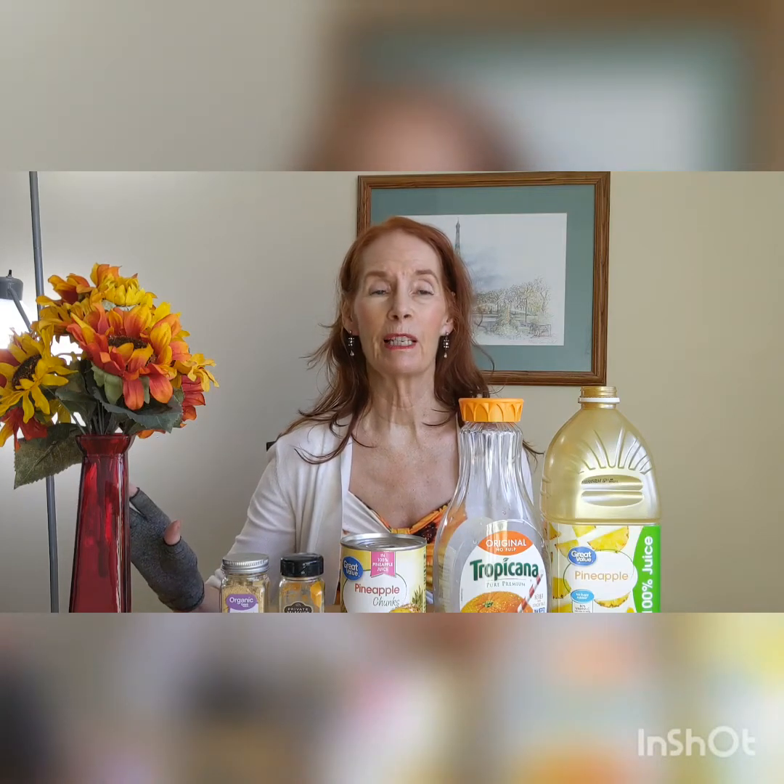This one is a little different. Now anybody can use this recipe as long as you can digest the ingredients.